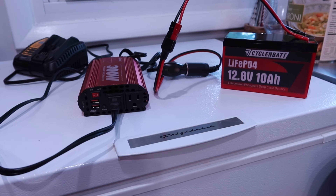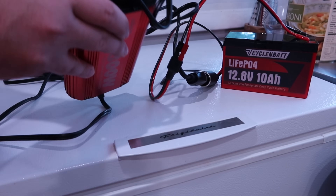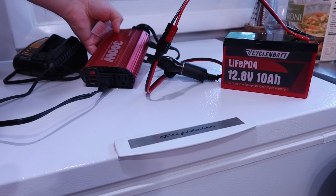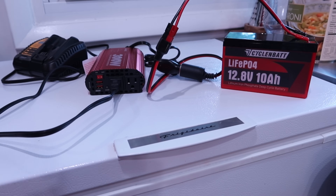It does have what it calls a smart fan on the back — it just looks like a little case fan. Fuse access is right there with two little Phillips head screws. It did come with a couple extra blade fuses, which is always nice — though who doesn't have a bunch of blade fuses sitting around?